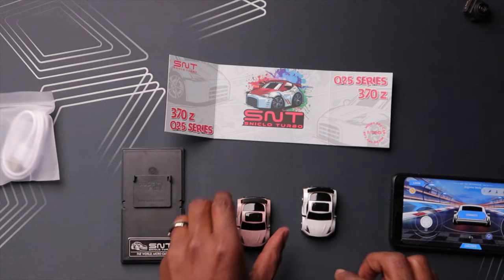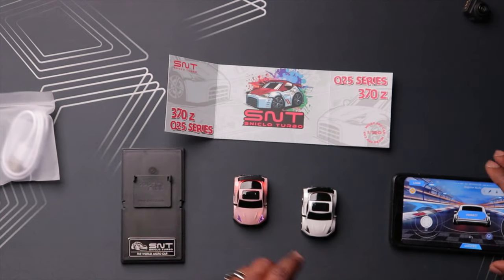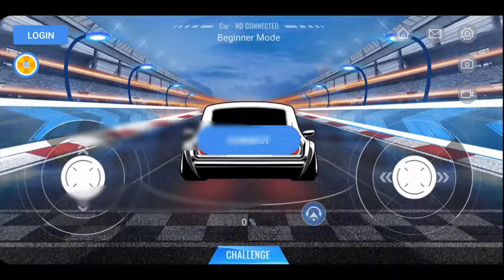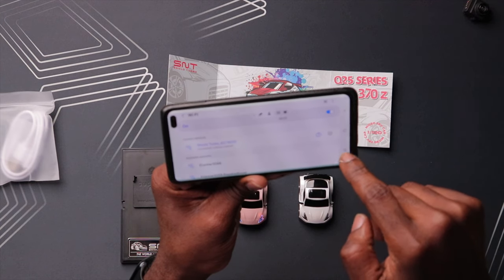Now you want to power this up. Power on the car with the one button here, and that should activate the Wi-Fi module. Let's see if it connects to its network - S-N-I-C-L-O, so 'Sniclo Turbo.' It then prompts you for the password. According to the documentation, the password is sniclo.com. And we're connected.